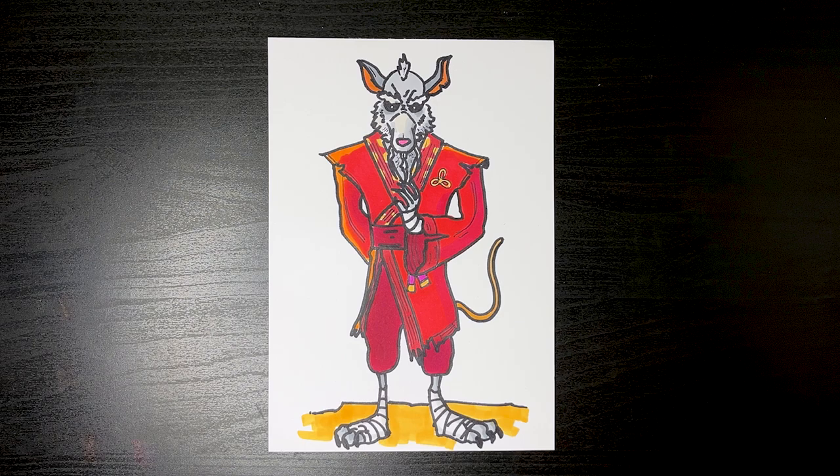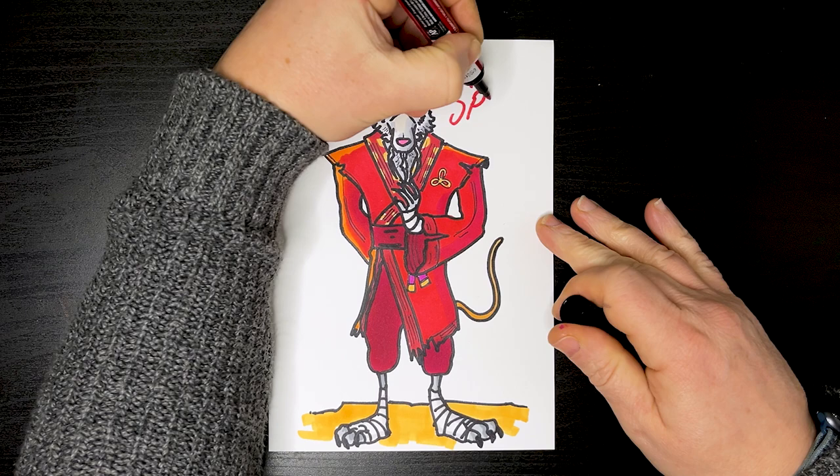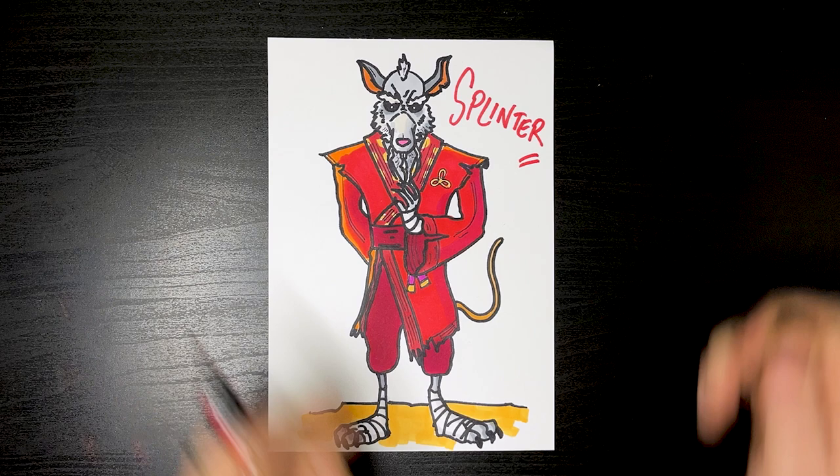Let's get a nice red again, and on our draw this is Splinter. Thanks for watching everyone.